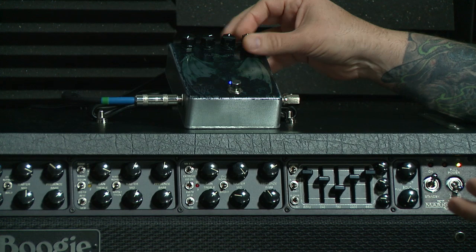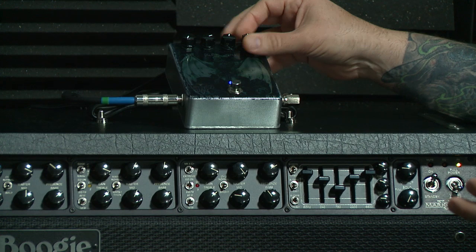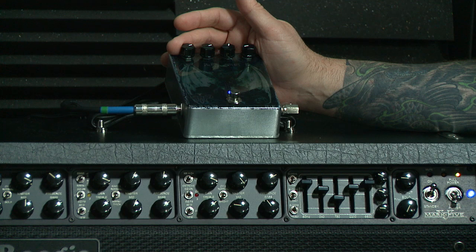Now we can play with the mix a bit. Go ahead and mix it all the way out, and if we wanted to, you get just a clean boost. So you could use this pedal as a clean boost, absolutely.